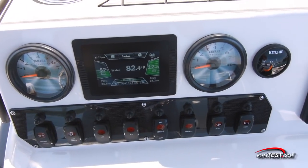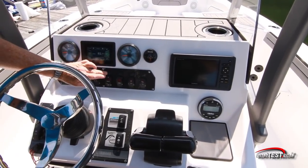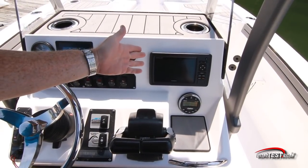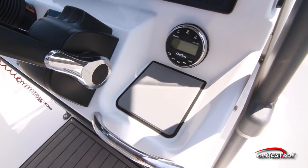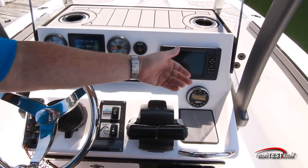The helm is nicely laid out with dual analog gauges to either side of the 4.3-inch Kinext touch screen that gives us a wealth of information. Surprised and happy to see that there's a compass included in the panel. Rocker switches are all below and circuit breakers are just above those. Over on the right-hand side, there's plenty of room for a moving map display. One has been installed on our test boat. Clarion stereo with Bluetooth connectivity, and a padded storage space underneath.